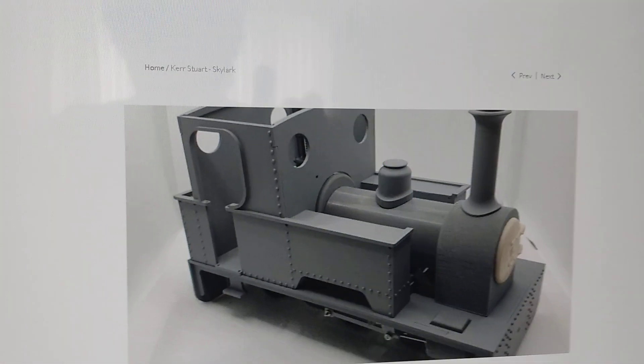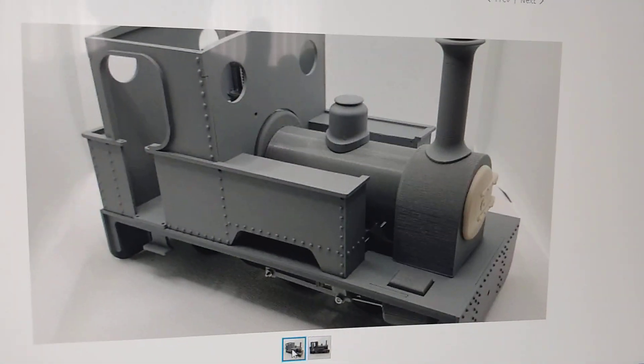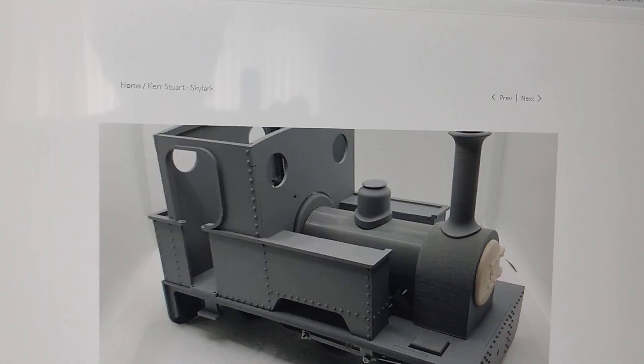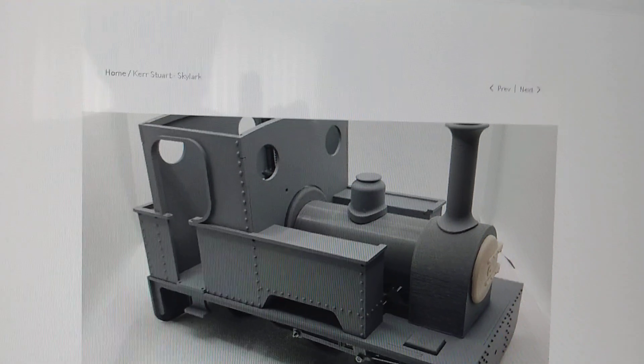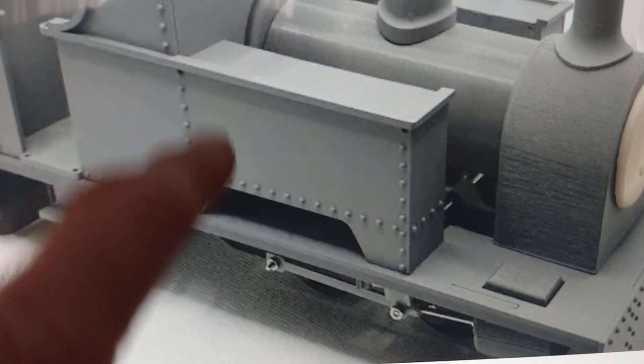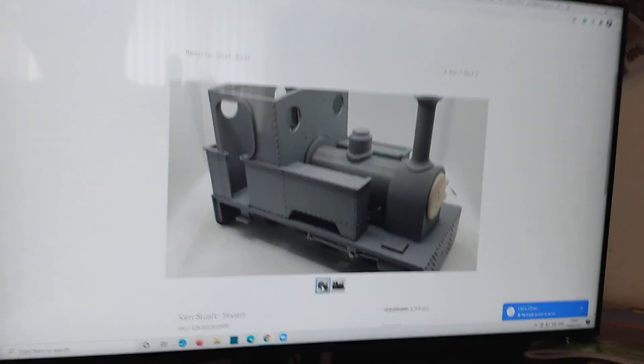So that's my next little project. I think this one is going to be up and running well before my brass loco body because I'm more confident at making these little kits. Just a little note - you see each of these rivets, they're individually applied, they're not molded into the plastic.